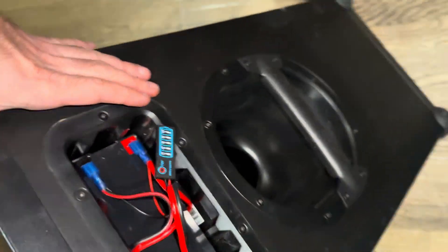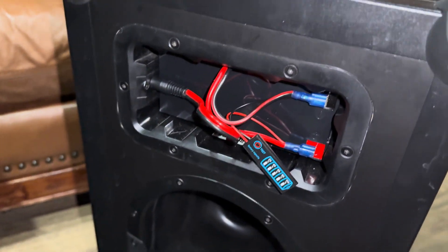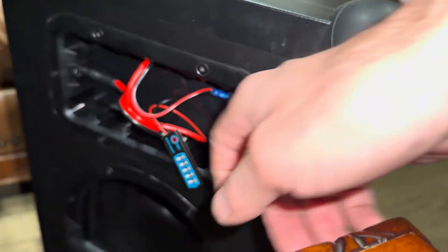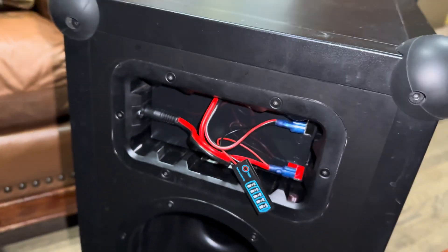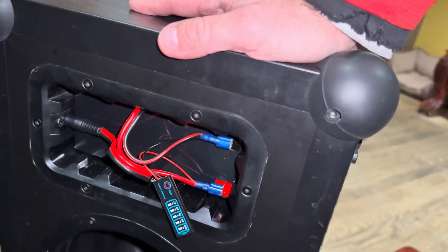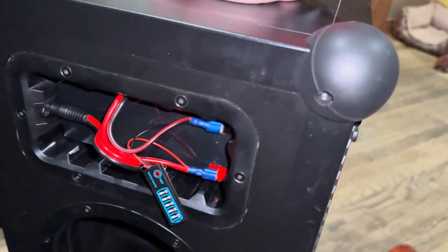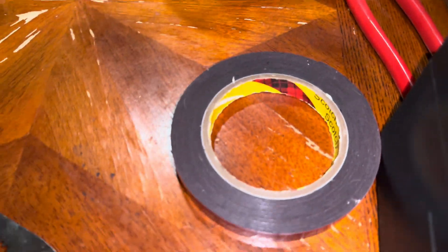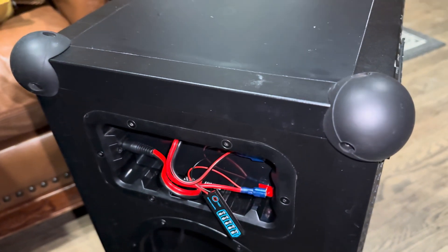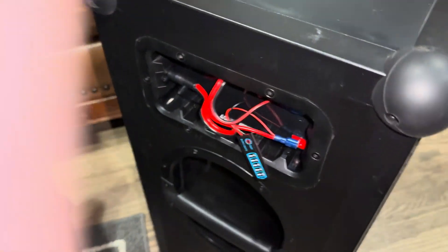So yeah, that's a little hack you guys could do to pay less for a battery, because I know how expensive the original ones are. I bought this battery for about $35-36. I will link all the tools and accessories I used in this video so you guys can check it out. Let me know if you have any comments or questions, or what you would do different.